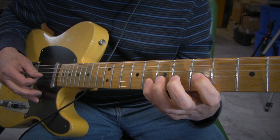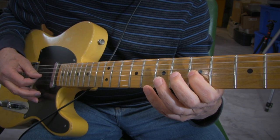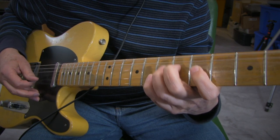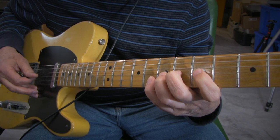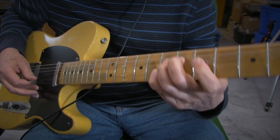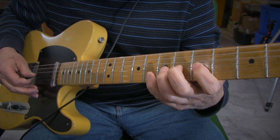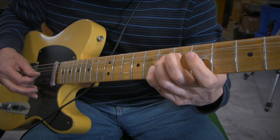Put your ring finger a whole step — two frets — away from your index finger on the G string. The first note you play is the G string with the ring finger: bend up a whole step, then play the B string. Then release the bend and play the index finger on the G string. So: G string ring finger, B string, G string release.